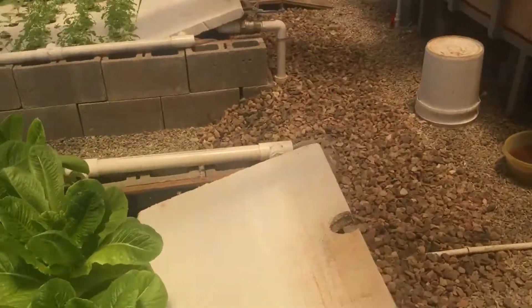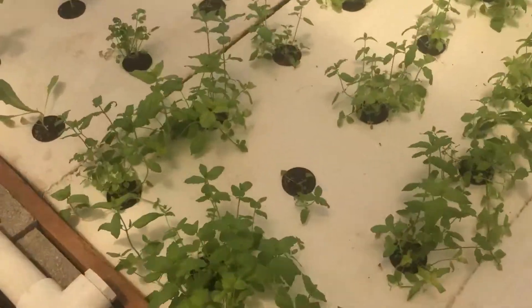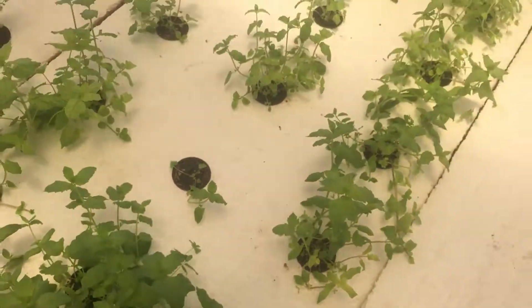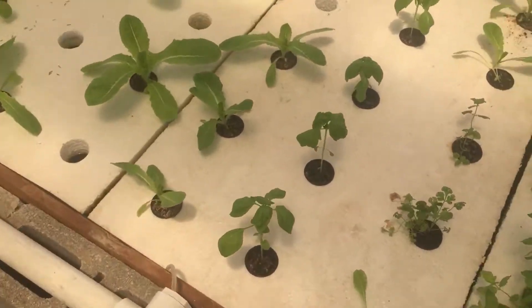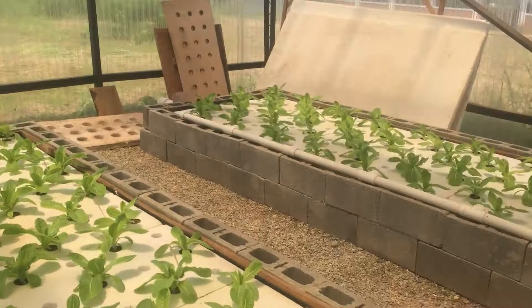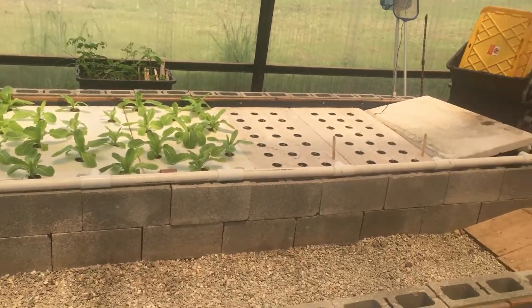Over here in this bed we've got mint — that was a request from the cooks. Yerba buena, that's what they call it. And this is some more romaine. All this is romaine here, and all that over there is romaine as well, with some more black-seeded Simpson at the beginning.